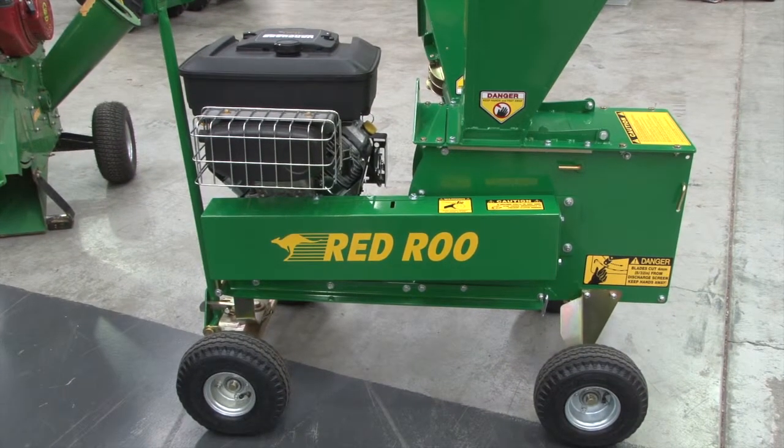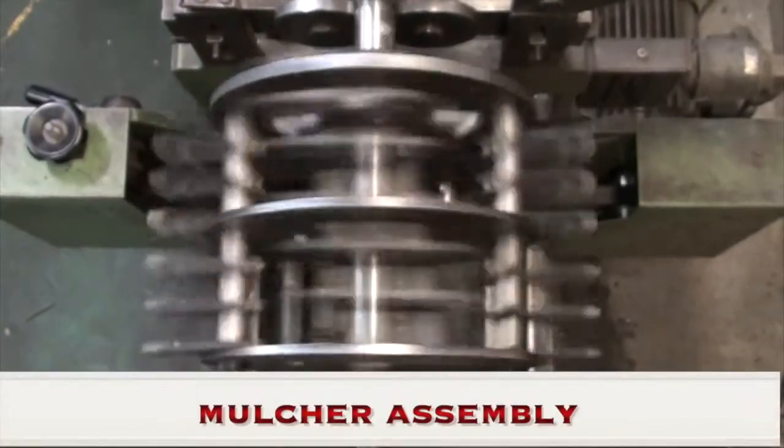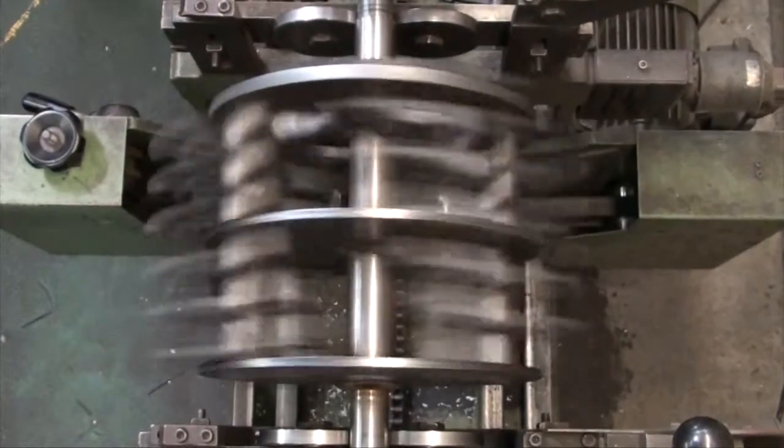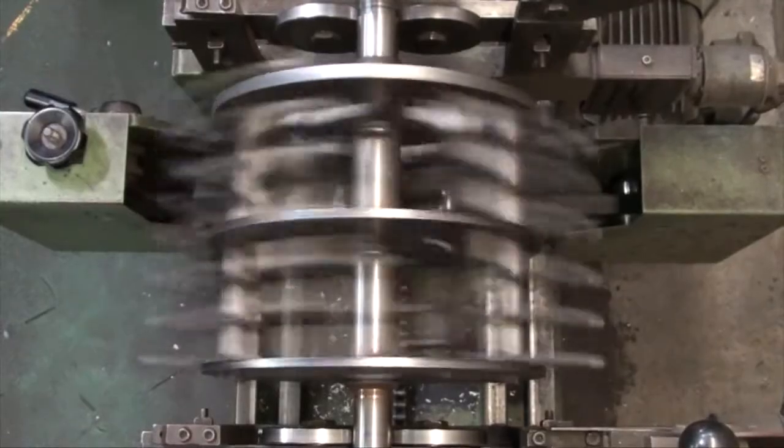When you have a look at the hammers inside this machine, they are case-hardened steel and they are twice the thickness of the hammers in our old machine.